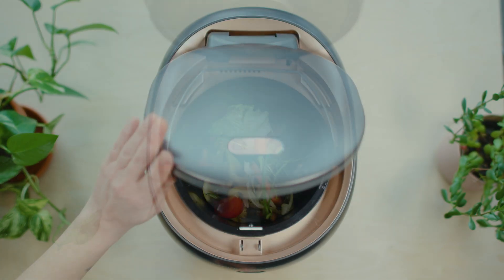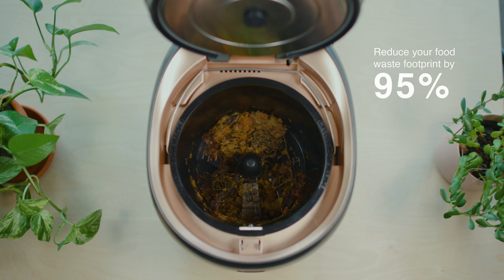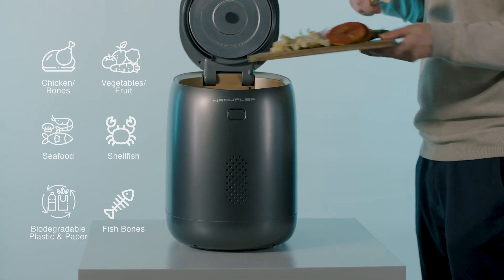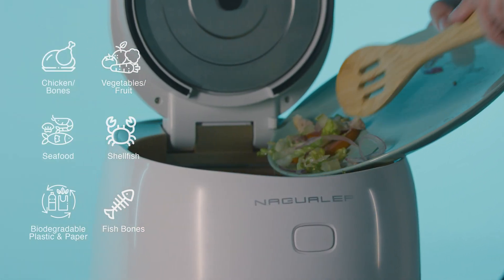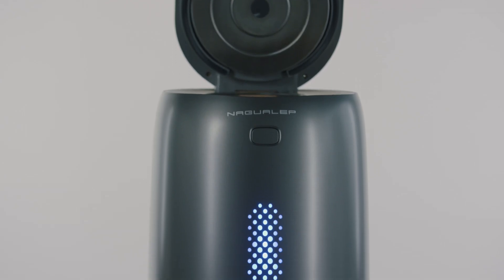Just open the flip-top lid by the touch of a button and reduce your food waste footprint by 95%. Most of your food waste can go into Nano. Its internal safety sensors automatically shut the device down when encountering abnormally large or hard objects. So how does it work?